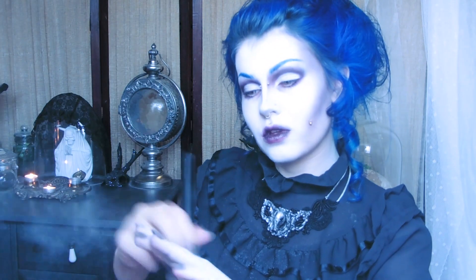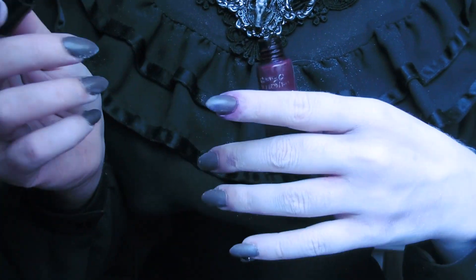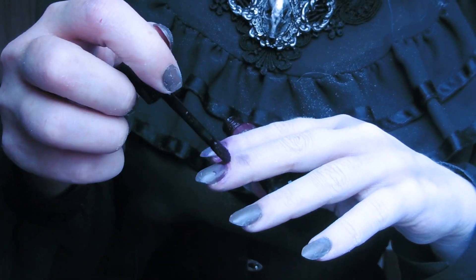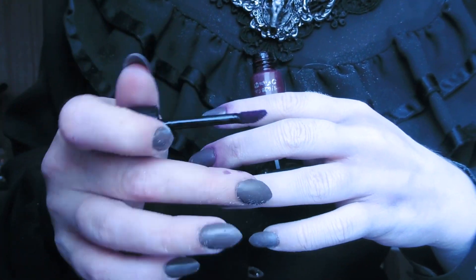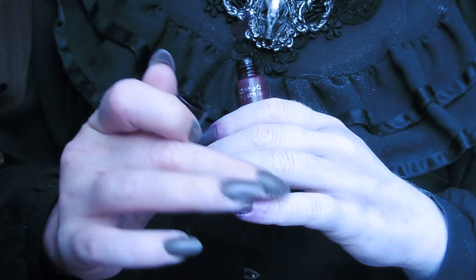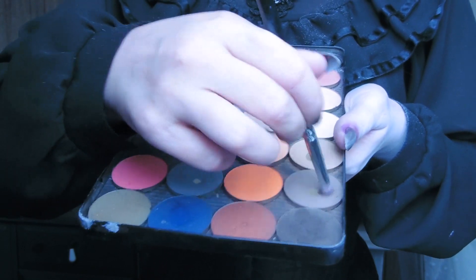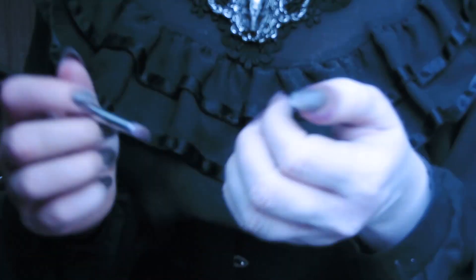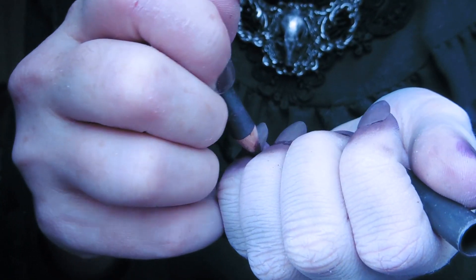For my hands, I put a bit of white foundation on there and then I set it with the Manic Panic white powder. Then I took a purple lip stain and put that around my nails, blending it out with my fingers. This works as a nice base for the taupe and greyish eyeshadows that I'm using next. Then I use my Night Moth lip liner to create dark rims around my nails.